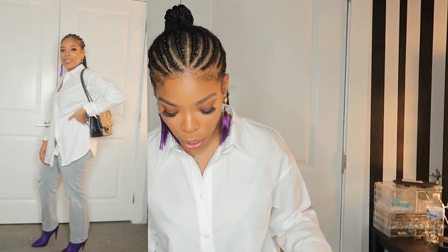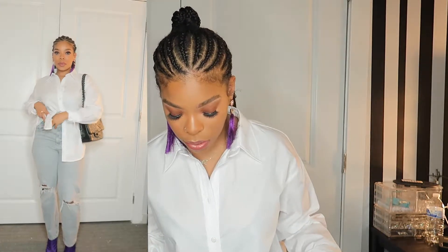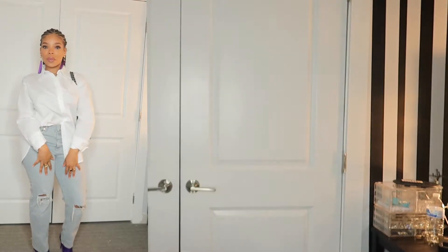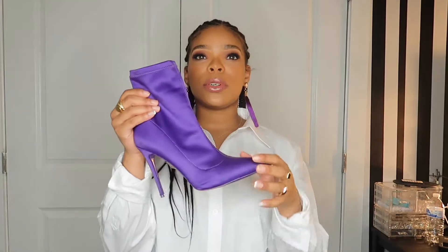This is just a big oversized shirt from Zara, and I got it in the medium because I wanted it to be oversized. You can pair this with anything. Right now I just have on these gray mom jeans — the bottom of the leg isn't skinny, I guess like bootcut, I think that's the word for it.